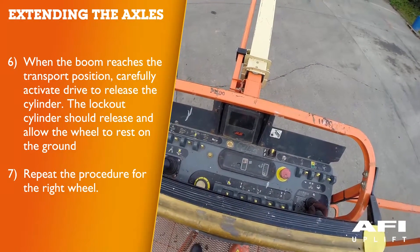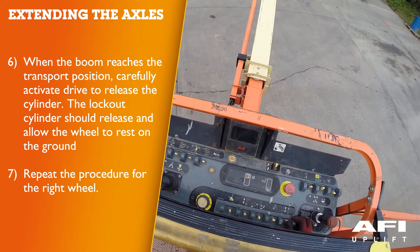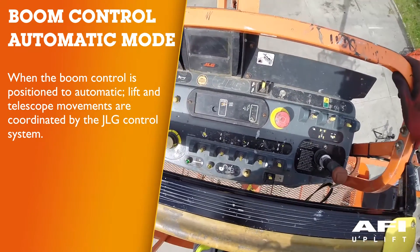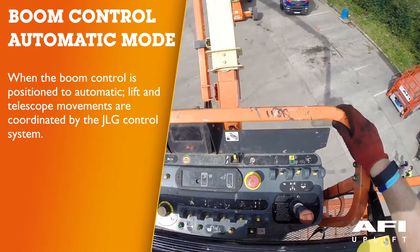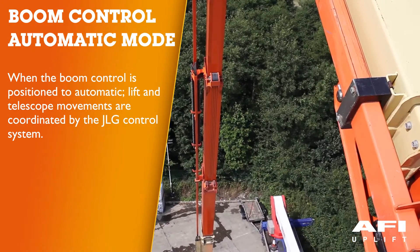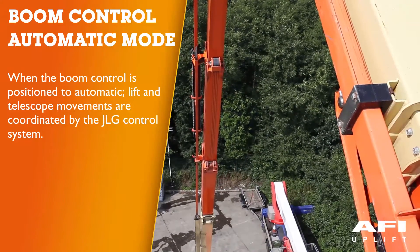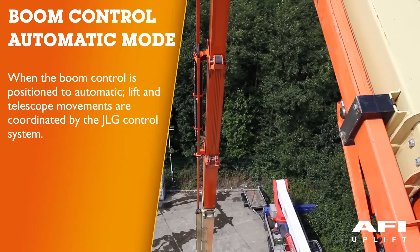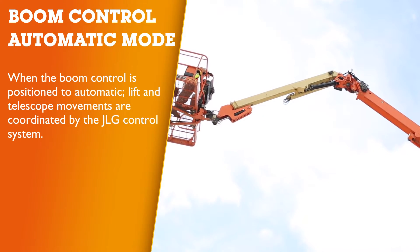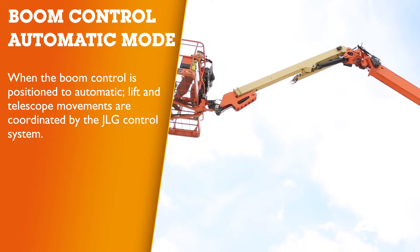If lockout cylinders do not function properly, isolate, tag and report the machine to your supervisor or manager. When the boom control is positioned to automatic, lift and telescope movements are coordinated by the JLG control system and the automatic platform leveling feature is active during lift, telescope, swing and drive movements. While operating lift up, the boom may also telescope out; when operating lift down, the boom may also telescope in. While operating swing or drive, the boom may lift up or lower down. While operating telescope in, the boom may lower down when at high boom angles and when the creep light is flashing.